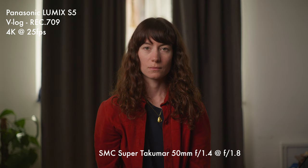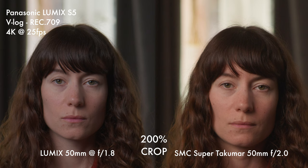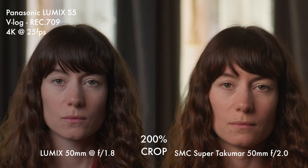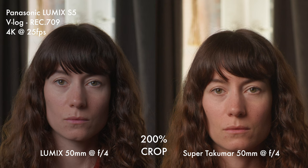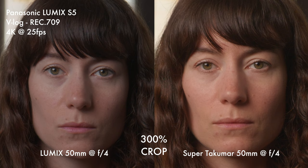This is one of my favourite lenses, the SMC Super Takumar M42 Fit 50mm f1.4, which is a very old vintage lens I picked up for about £150 on eBay. You can certainly see with the SMC Super Takumar that lens tends to push a much warmer look in its image, whereas I would say the Lumix is much more balanced — it's a cleaner, more faithful reproduction.